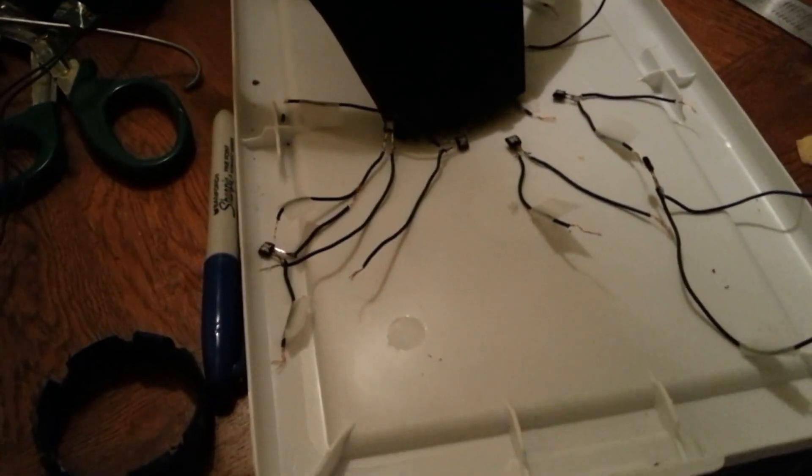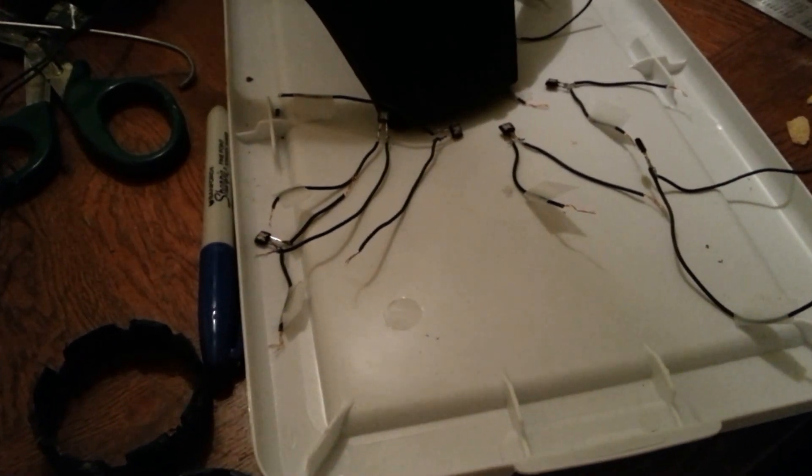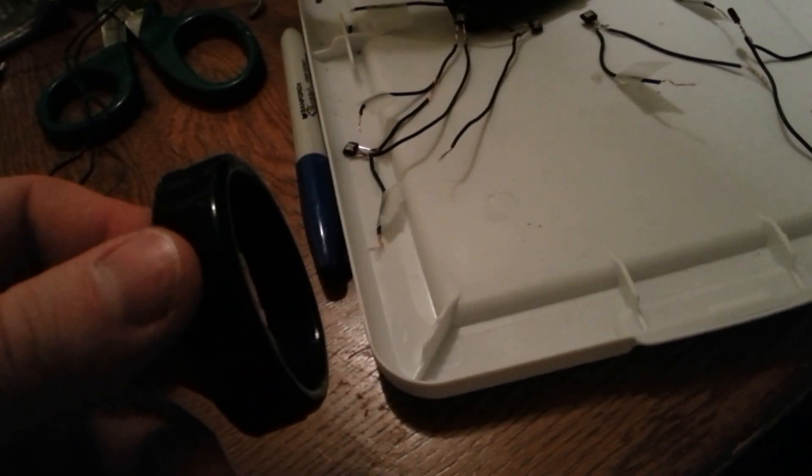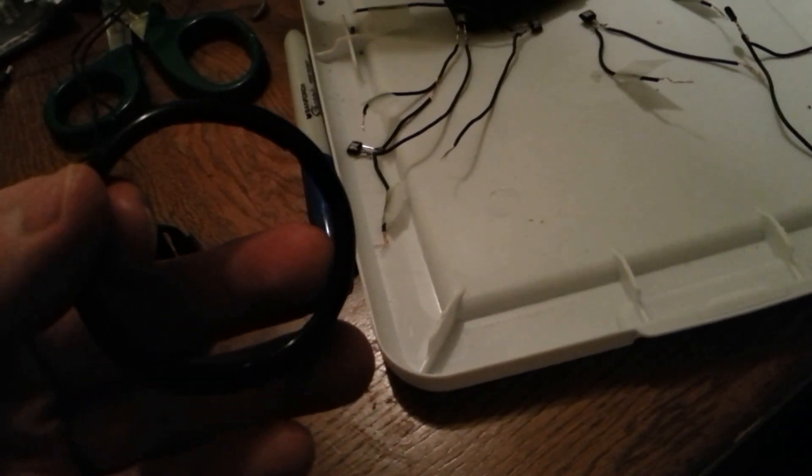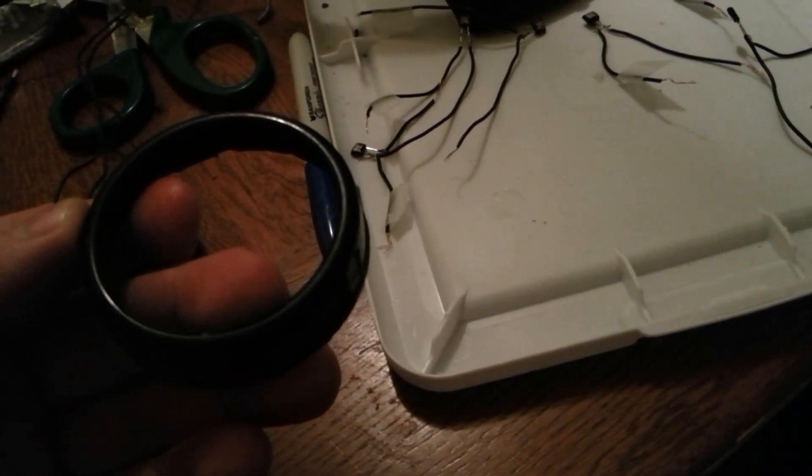I'm going to walk through the way we're doing the eyes for the Victorian Age Iron Man. I've got a pair of welding goggles that I've taken the lens apart from. This is the ring that the lens was held in — the lens is usually just a black disc that protects the welder's eyes.